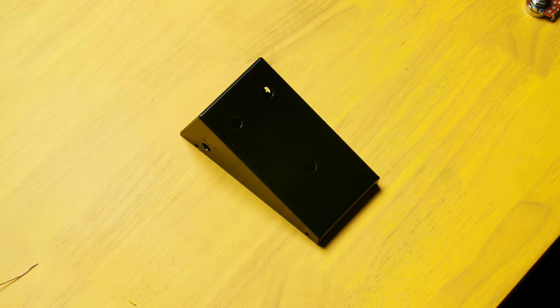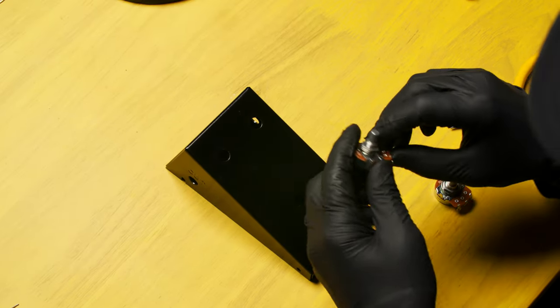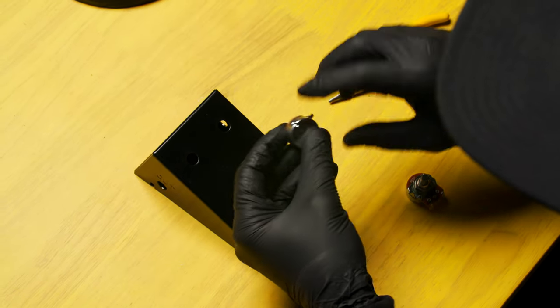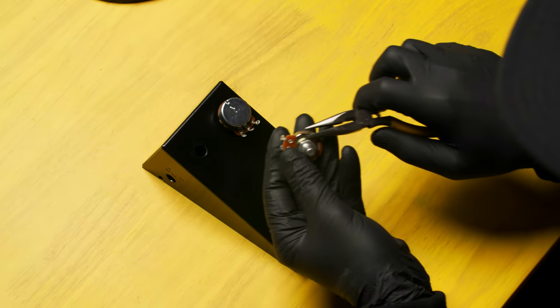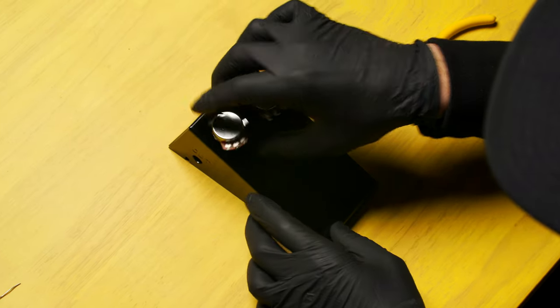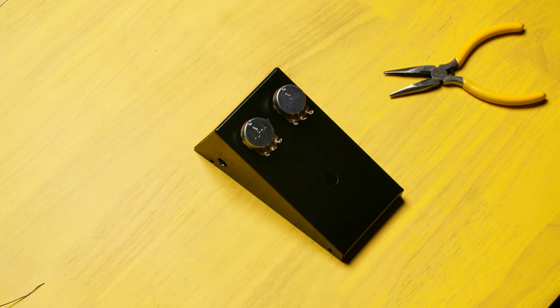Now that we've completed soldering the circuit board, let's set it aside for a minute and move on to wiring the chassis. First locate your chassis box. Next find the potentiometers. On the 500K potentiometer, bend the registration tab down and put it face down in the right-hand hole on the top of the chassis box. Next find the 50K pot, bend down the registration tab, and put it in the left-hand hole on the top of the chassis box.